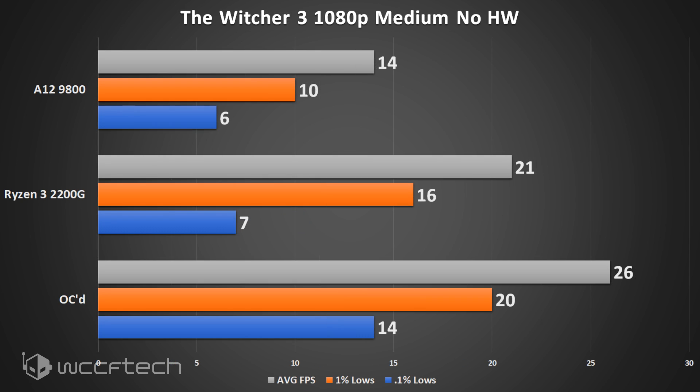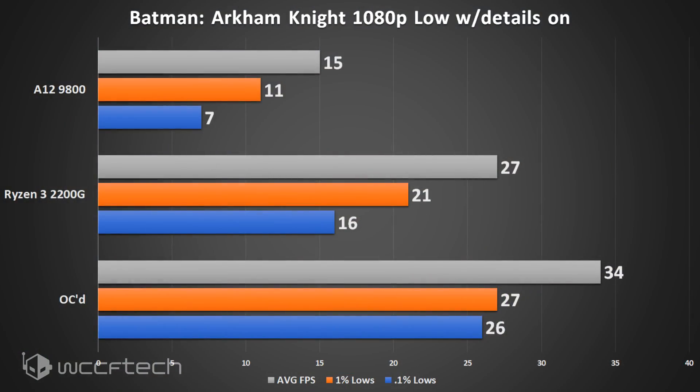Our first title where even the overclock doesn't quite make it is The Witcher 3 at medium presets, 1080p, no HairWorks. The overclock did make a significant jump, but it didn't break that 30 fps mark. However, dropping it down to 720p makes it perfectly playable.